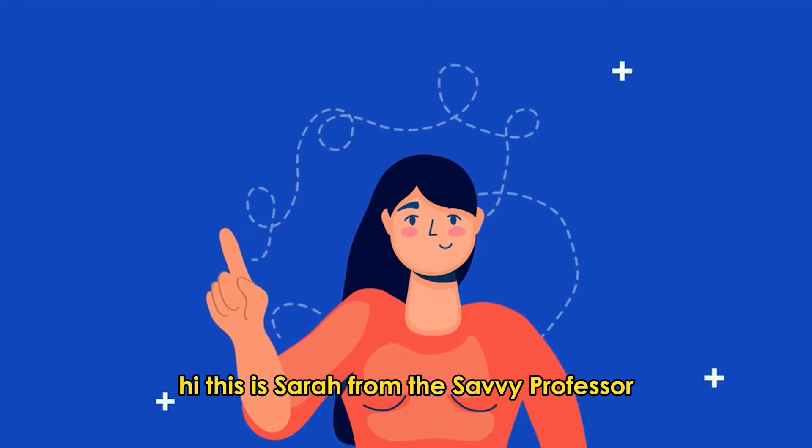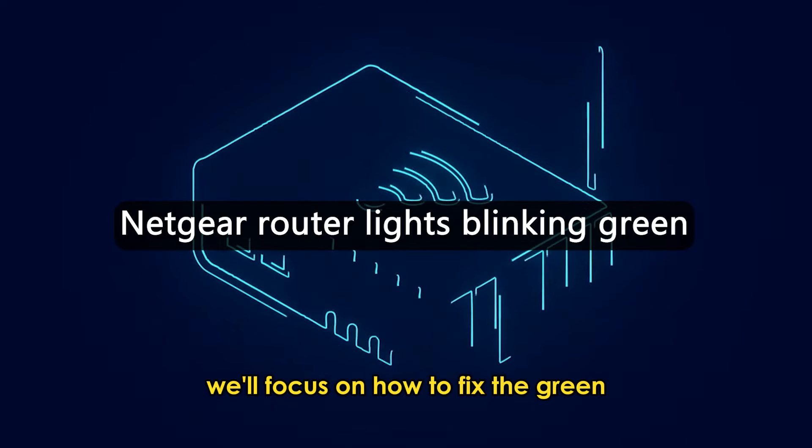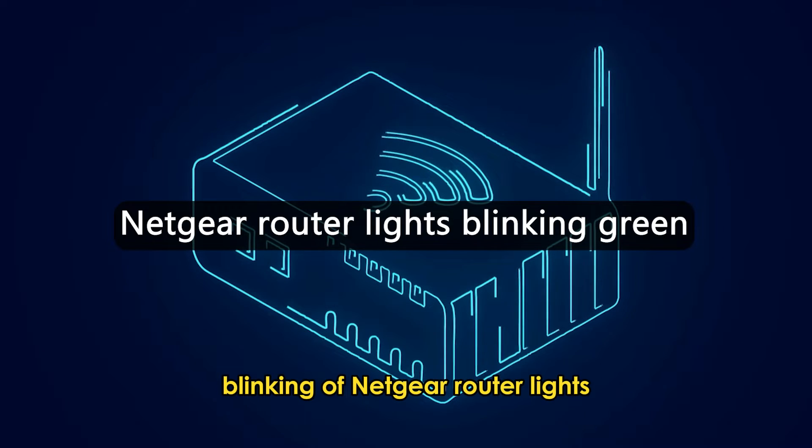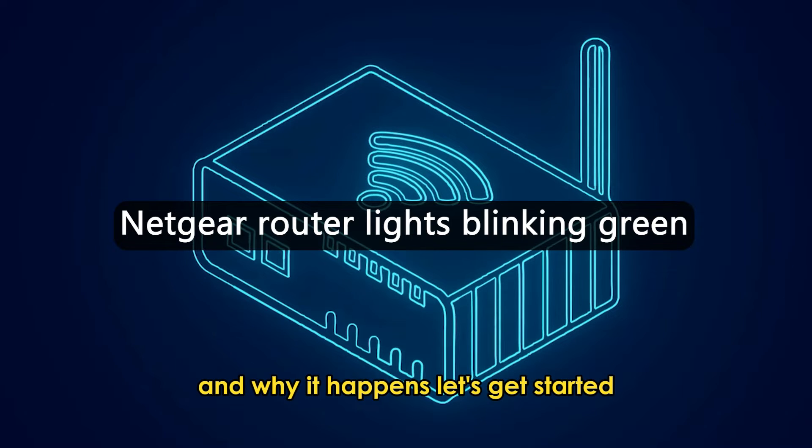Hi, this is Sarah from The Savvy Professor, and in today's video, we'll focus on how to fix the green blinking of Netgear router lights and why it happens. Let's get started.